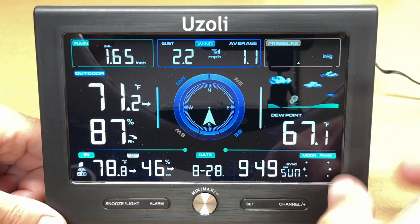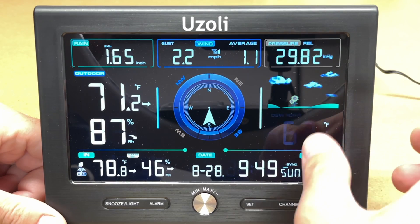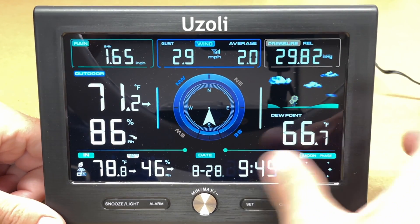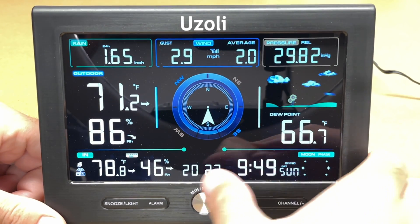Press set again and you're on pressure mode — it shows absolute pressure, and you can switch between relative and absolute. Press set again to get to dew point mode, which you can change to the feels-like temperature.